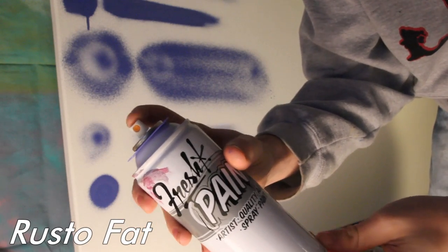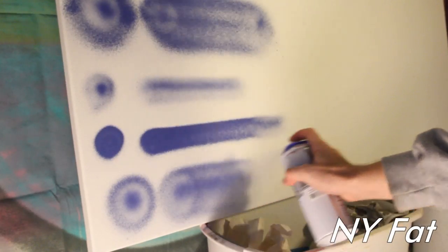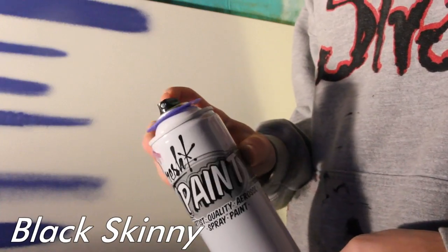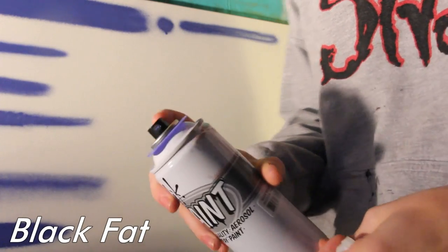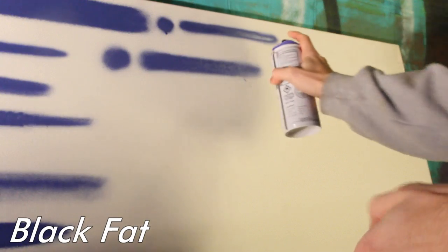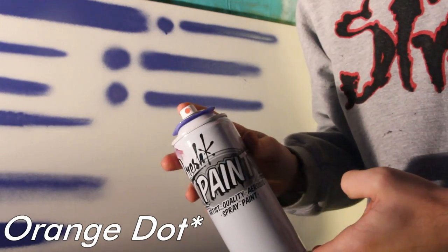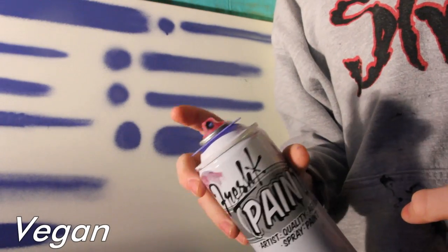Rustofat locks up on the can — you can't spray with it. NY fat, NY skinny locks up on the can, black on black skinny, black on black fat, clear skinny, pink dot.